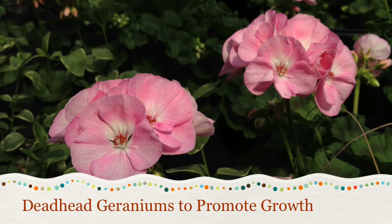Deadhead your geraniums to increase the blooms. Pull off dead leaves and past blossoms. This will also stop the spread of diseases such as gray mold, rust, and leaf spots.